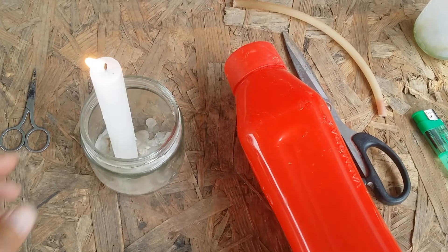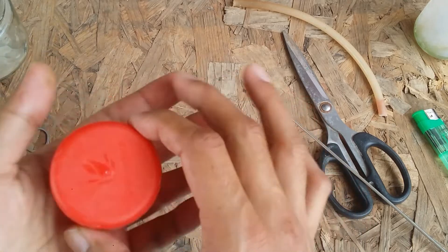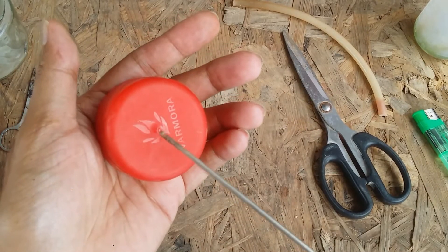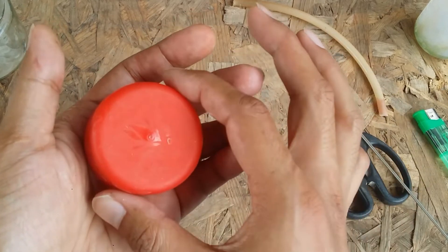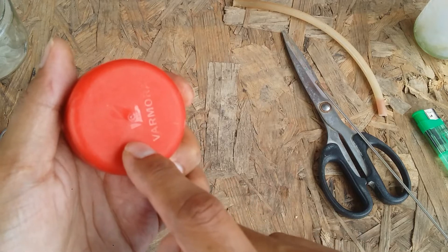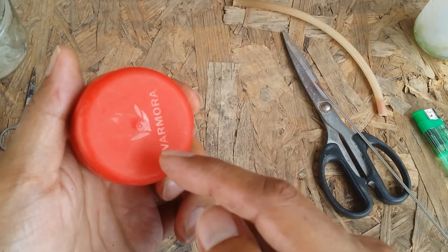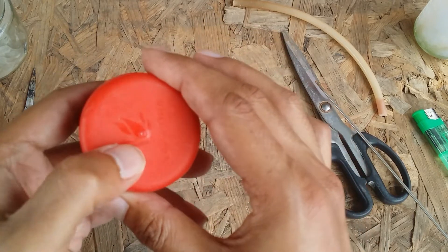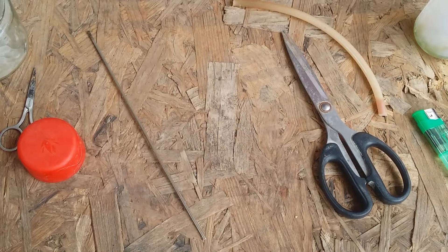Then I make the hole on the bottle cap. What I'm going to suggest is: when you make a hole on the cap, ensure that you do not make it very big initially. Make a smaller hole first, and then when you put the pipe in, if it's not going through, try to make it a little bigger. Do not make a large hole in one go.